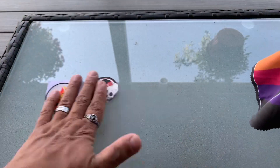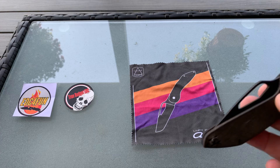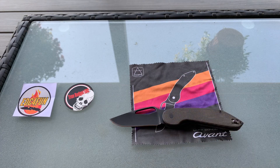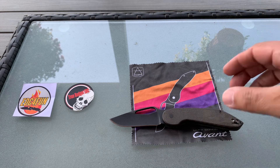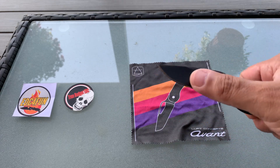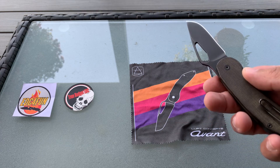The first one is the Luft Concepts Avant. This is M390 Micarta, wire clip, hollow grind, black coating on it, ball bearings.